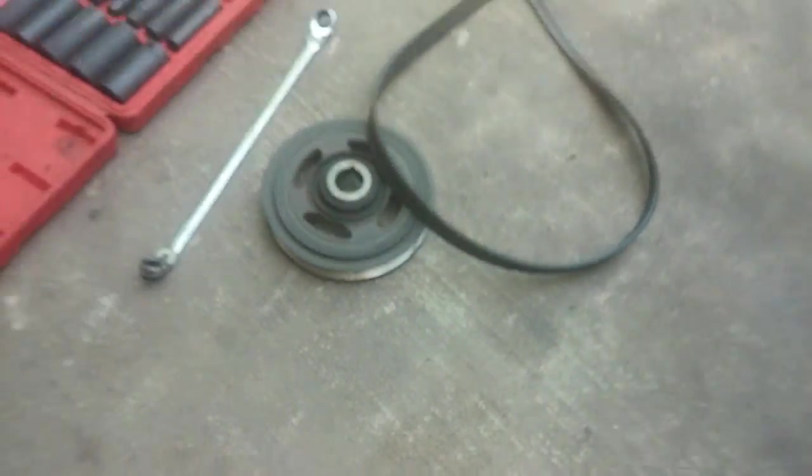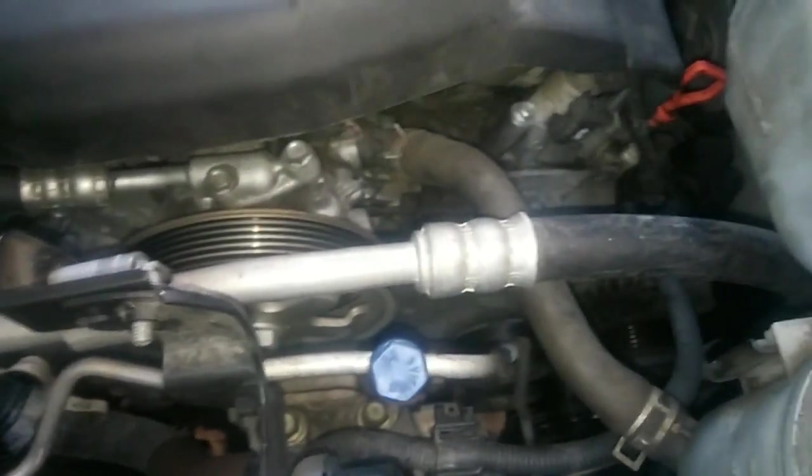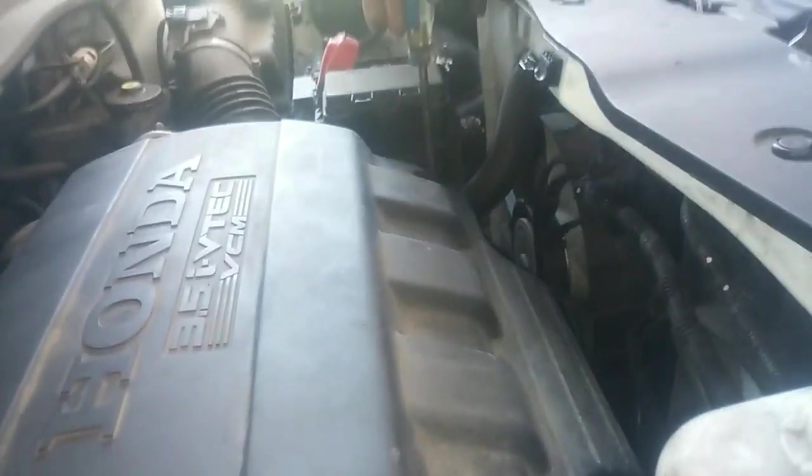Now we have to remove the accessory belt. Pulley off. I'm removing the accessory belt tensioner pulley. So I got the pulley bolt off, the pulley, and the belt. I was thinking about taking off the belt tensioner pulley, but I'll leave that until I get the side motor mounts out — it'll be easier to remove. Now I'm taking off the valve cover.